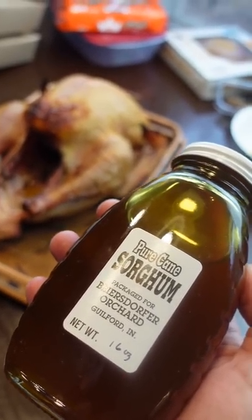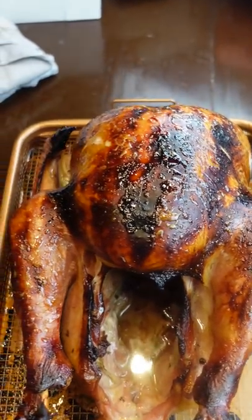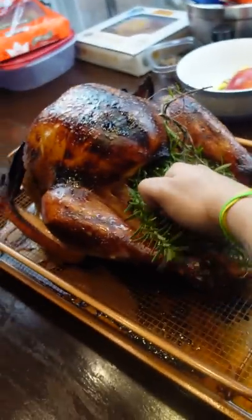I let it rest for two hours before brushing it with sorghum, which is like honey meets molasses. I'm glazing it at 500 for like 10 minutes. And hot damn, that turned out so sick. I stuffed it with a bunch of herbs, which is a total waste, but it looked cute for the gram, you feel me?